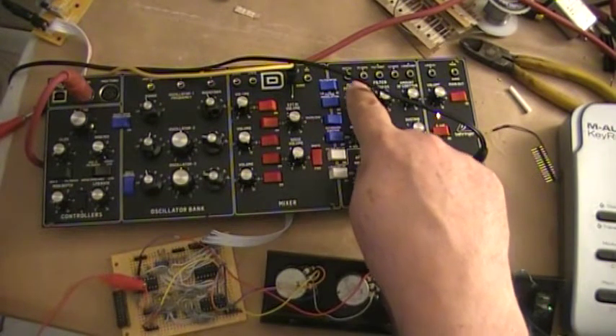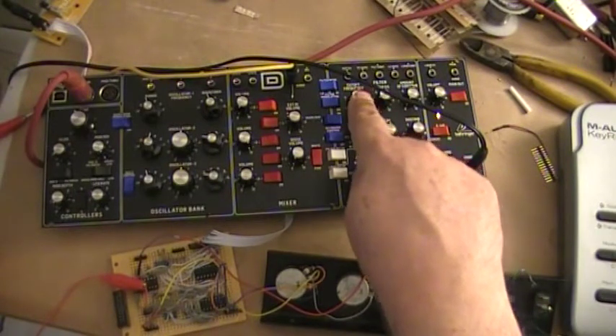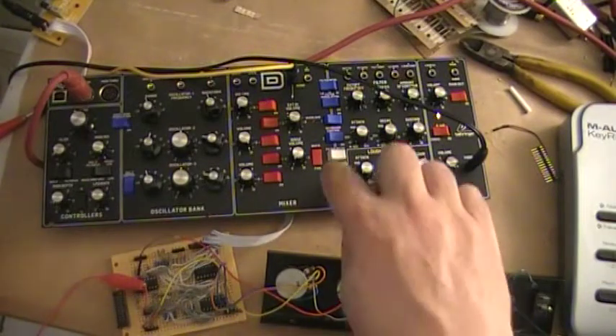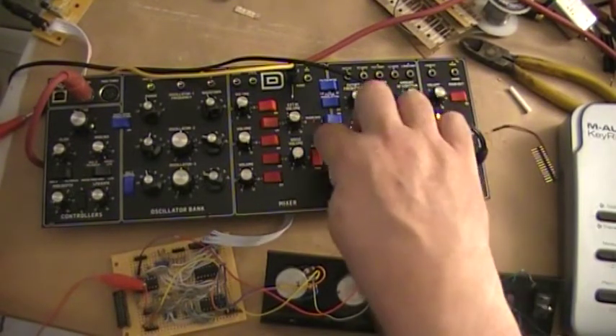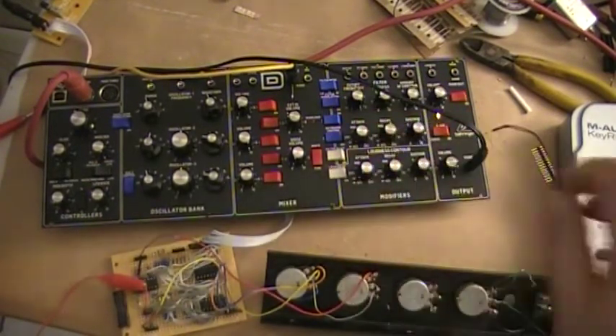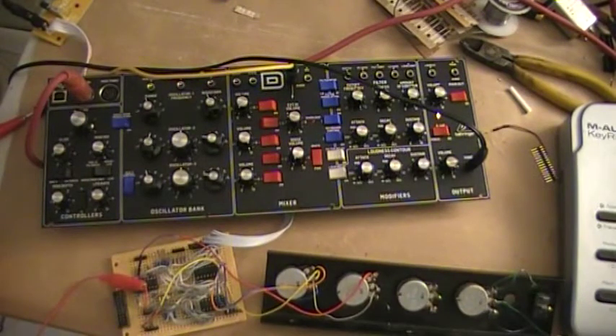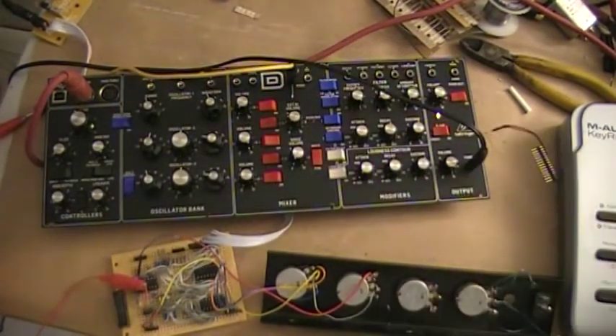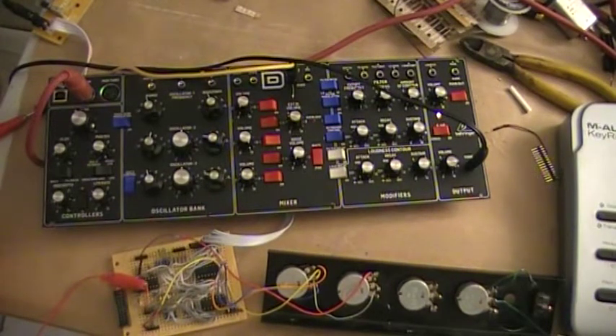Low pass mode, with the filter cut off at the top end so it shouldn't be affecting the sound. If I switch over to oscillator 2 — so oscillator 2 normally sounds like this. It's set to triangular wave.